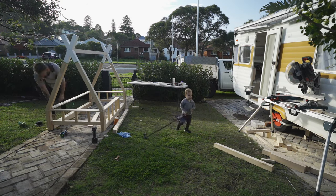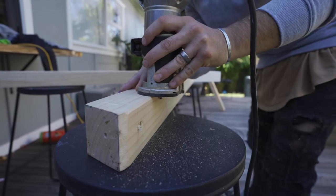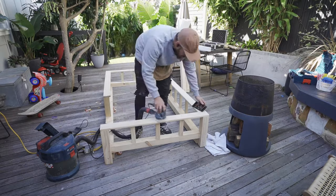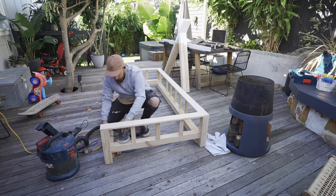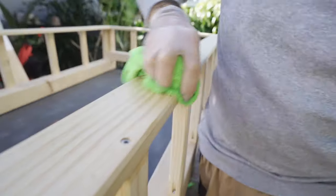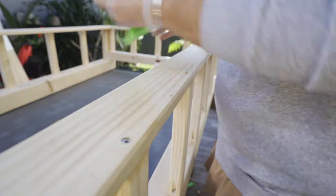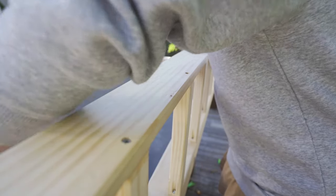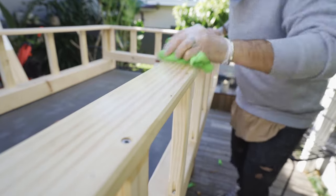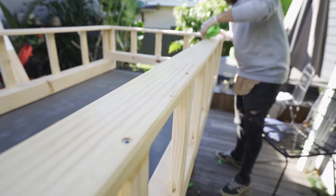That was pretty much it for day one. The whole build, including going to the hardware store a couple of times, took me about seven or eight hours. A few days later I took the bed back outside, trimmed it all the way around, sanded it with 180 grit sandpaper, and then finished it with Osmo Poly-X, which is a really nice high quality finish that's safe to use around children and pets. It offered a really nice finish for the pine timber — exactly the color we were looking for.